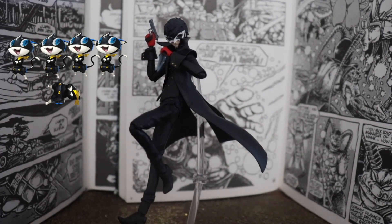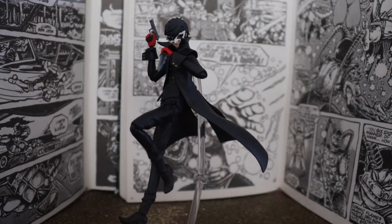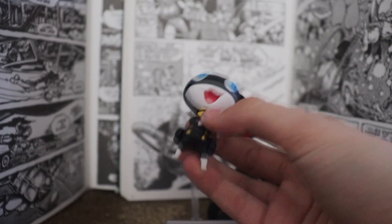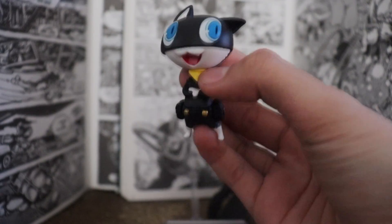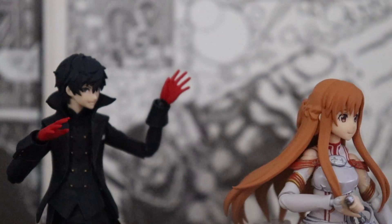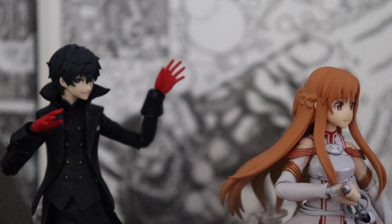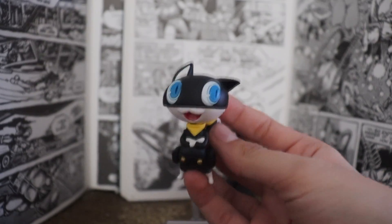Overall, this figure is pretty cool. I would give it 4.5 Morganas out of 5. Wait — not that figure, I'd give this figure 4.5 out of 5. The articulation on this thing is so good, and the painting and sculpting is just incredible. Quick disclaimer: I have no grudge against the Persona series and actually kind of love it, so any wrong description of Joker is all in good fun. Don't get upset about it. That concludes this review.